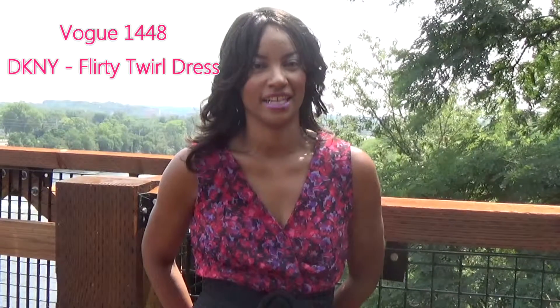Hi everyone, welcome to Running in Style. My name is Renata and today we're going to review Book 1448.